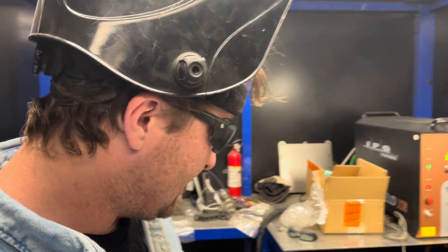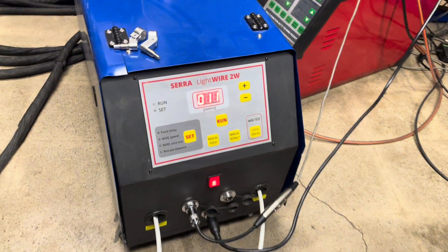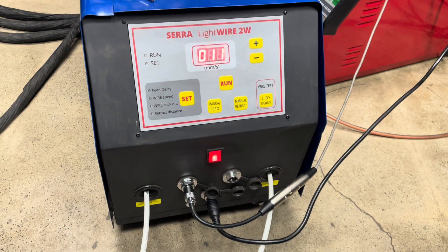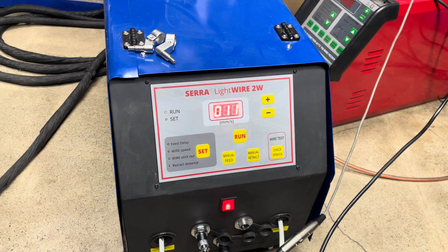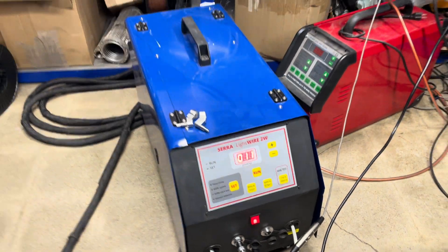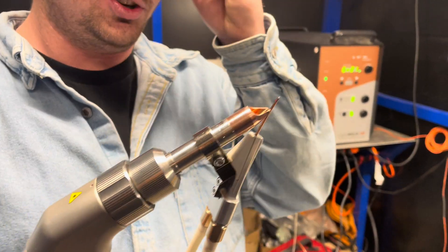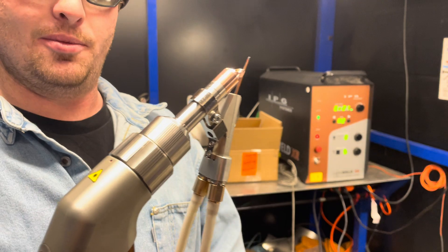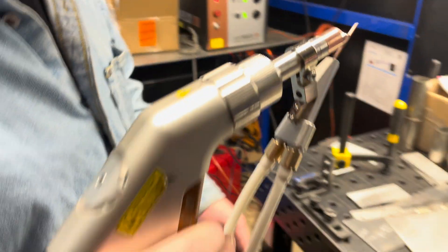Today we're going to be demonstrating the Sarah Lightwire Double Wire Feeder. This system feeds two wires out to work with the LightWeld laser welding system. The conduits and end piece are made by IPG, so you can use the standard IPG gear. This is brand new from them — it feeds two wires and is really nicely machined with good tolerance.